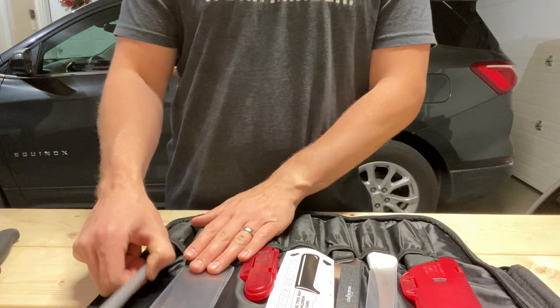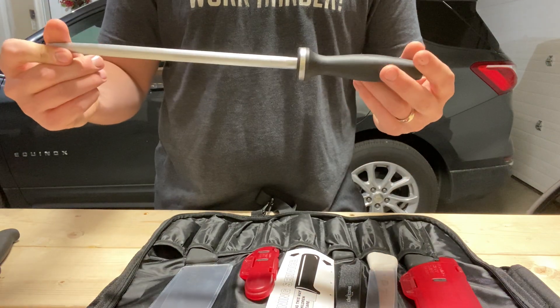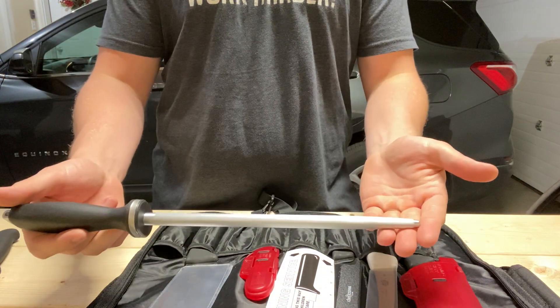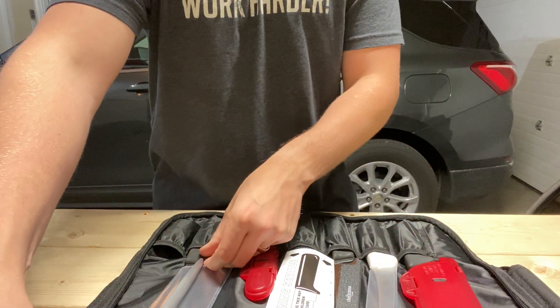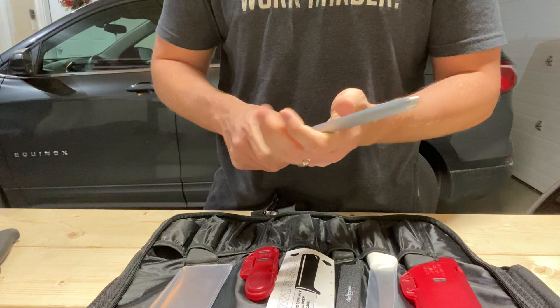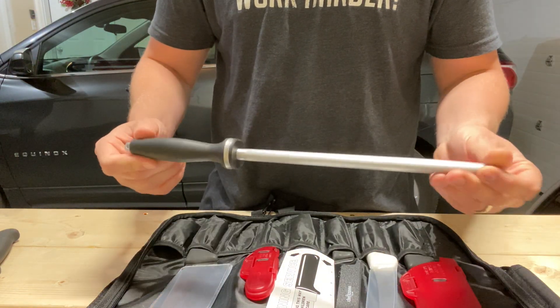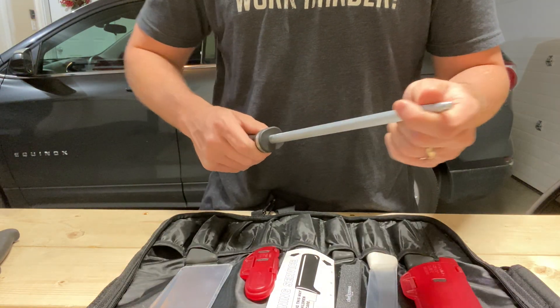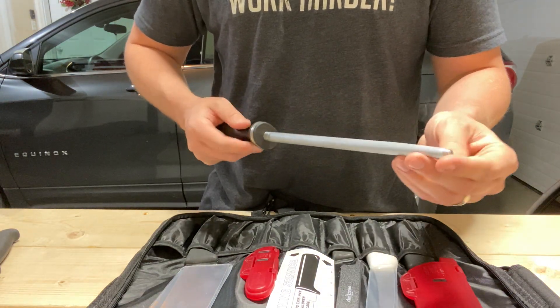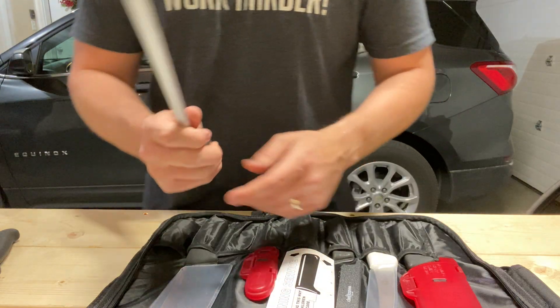What I didn't mention is this is a Zwilling made-in-Germany 10-inch steel. It's pretty high quality — Bed Bath & Beyond was going out of business so they had it for $25. I believe it's a regular cut. It's a really nice steel. The one I keep in the house is an F-Dick sapphire cut, so it's quite a bit nicer.